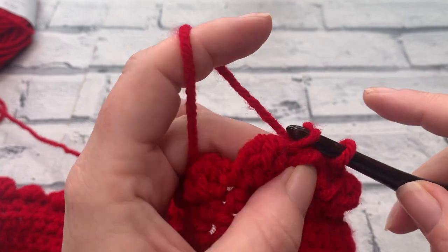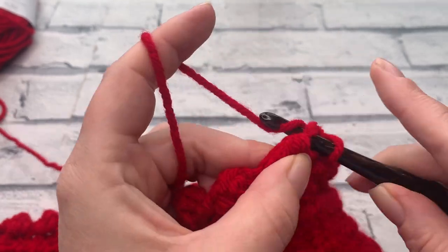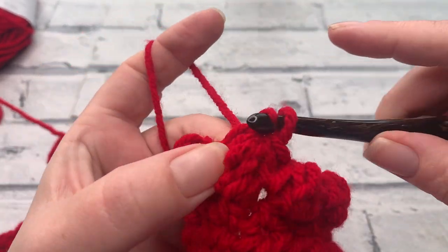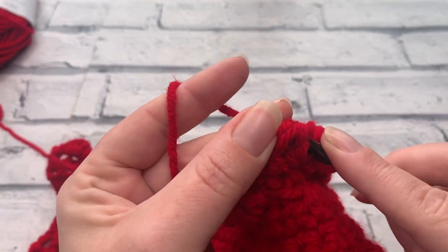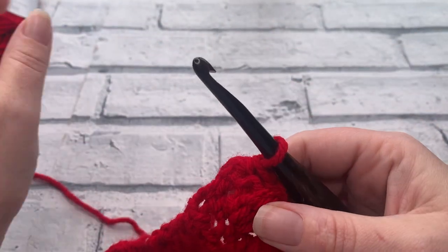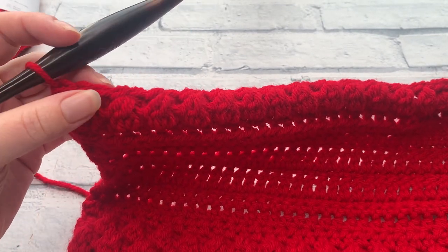I've just finished row 21, working my final single crochet into that last stitch. At the end of row 21 you should now have 20 single crochets and 19 slip stitches.